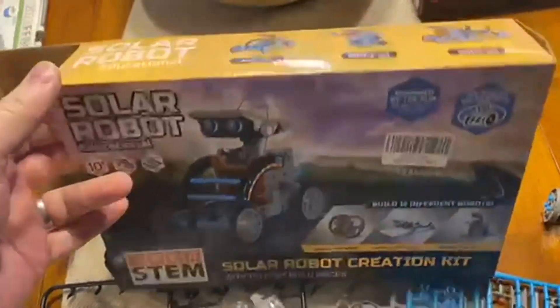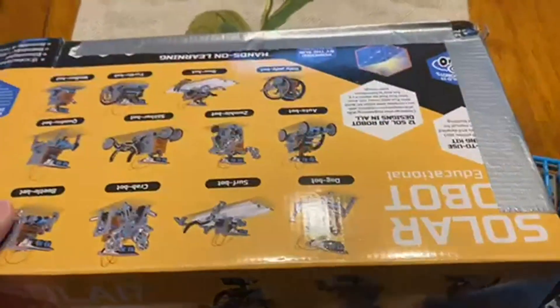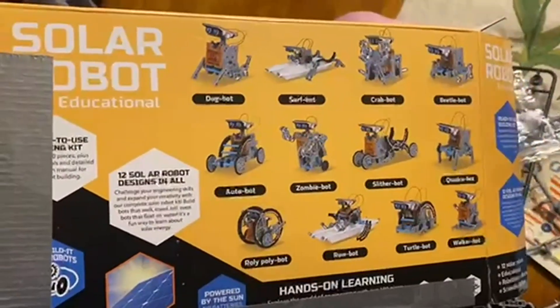Today we're going to be talking about the STEM Solar Robot Kit for Kids. This has 14-in-1 educational STEM creation science toys. You can see them on the back here — lots and lots of different options to do.